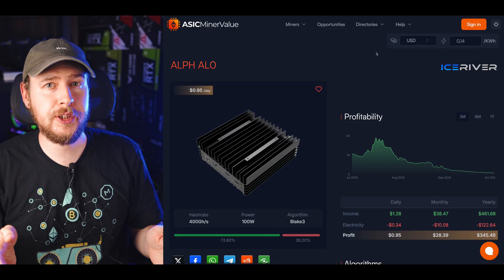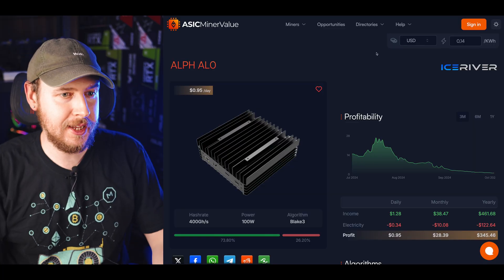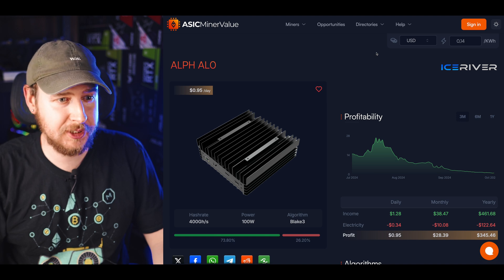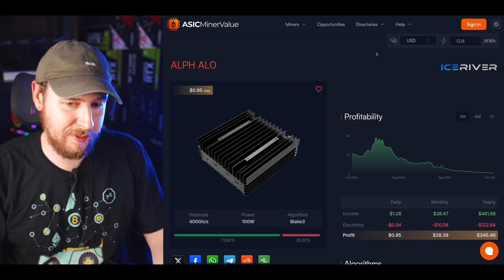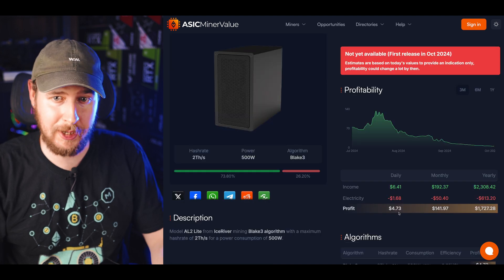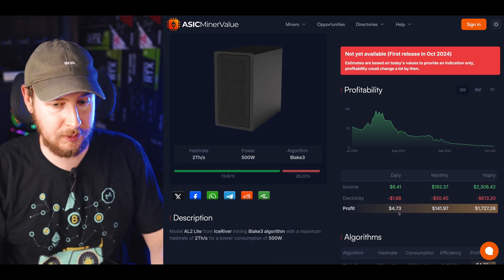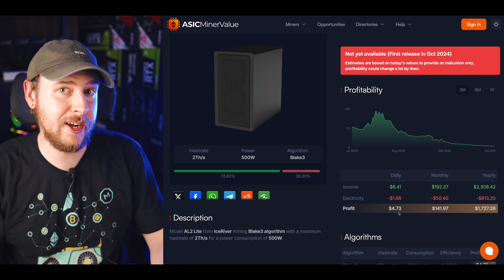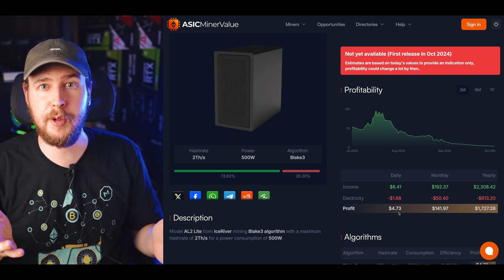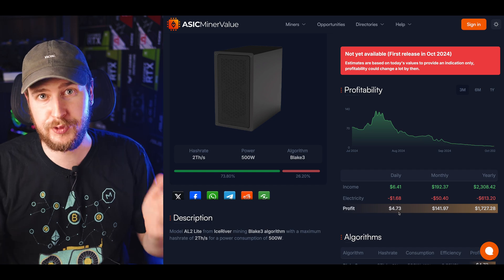For those of you who are curious, as of today the AL0 at my power rate of 14 cents per kilowatt hour makes about 95 cents after power in mining profit, and the AL2 Lite at my power rate makes just a little bit under $5 per day after power. So that's what the profitability is for these two miners as of today. But let's get into pool and solo mining setup for Alifium mining.